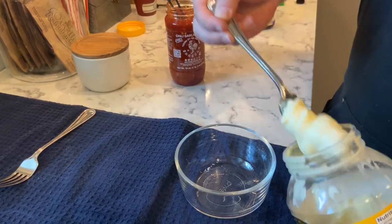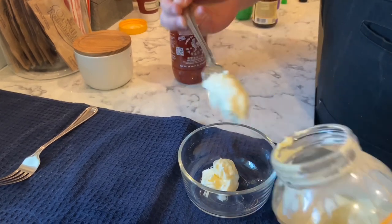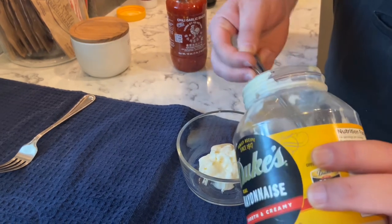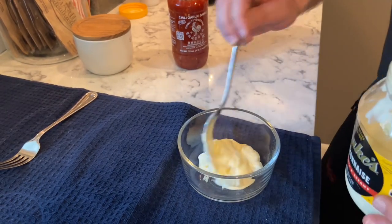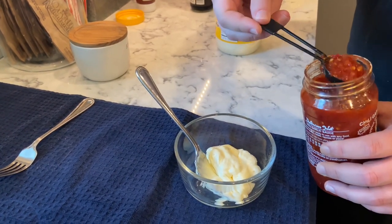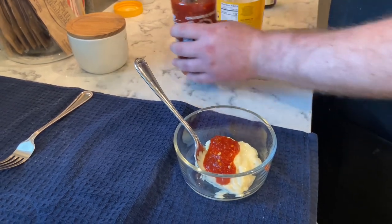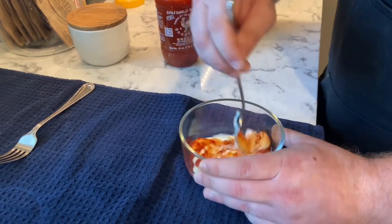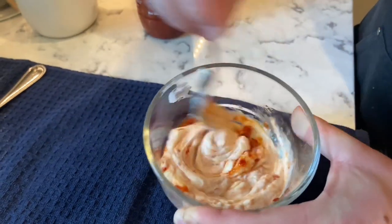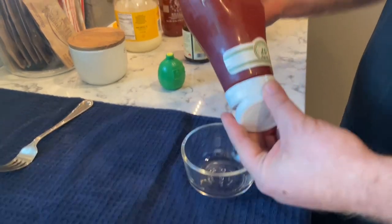For the spicy mayo, we got about a half cup of Duke's mayo — gotta use Duke's. Just guesstimating here, probably close enough. And then one tablespoon of the chili garlic sauce. Just like that, it's done.